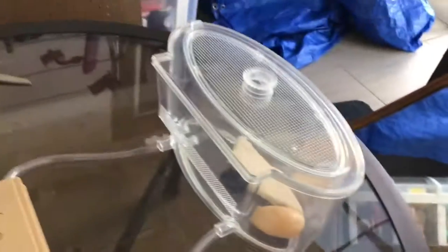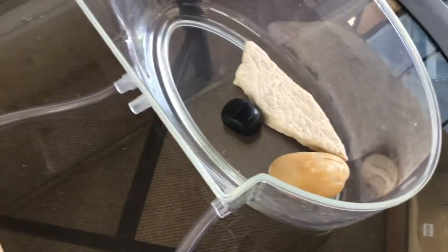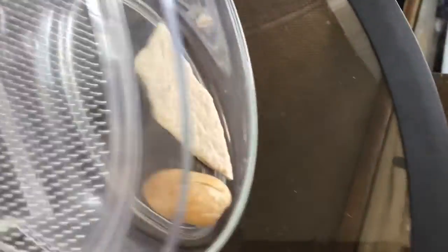Then here's the Outworld. I've decorated it with some stones. I couldn't really find many because we don't have many — we have rocks, but not little ones. So there's the Outworld.